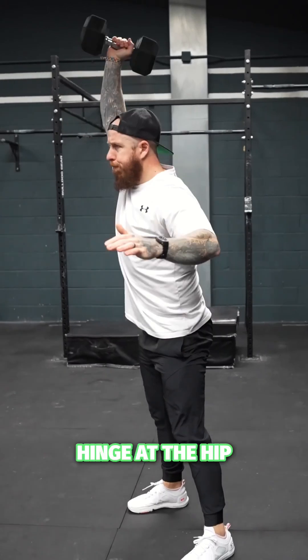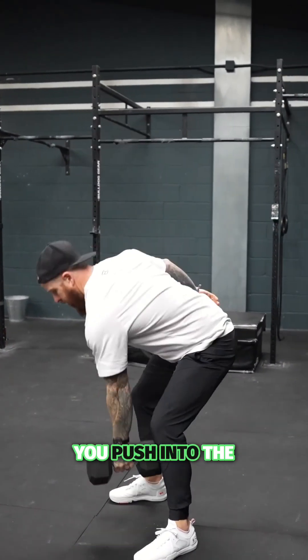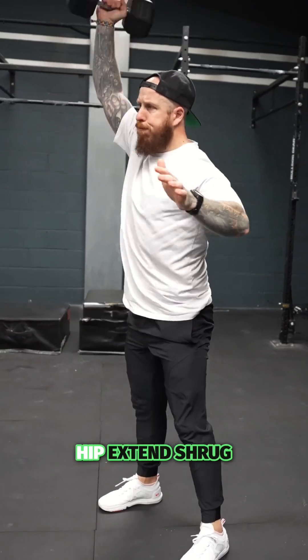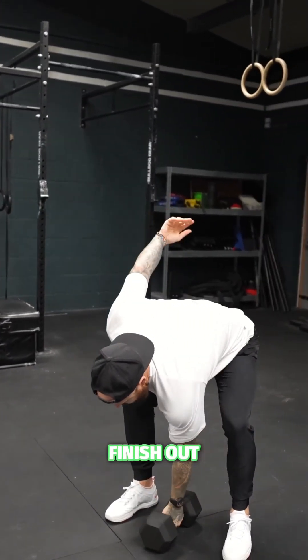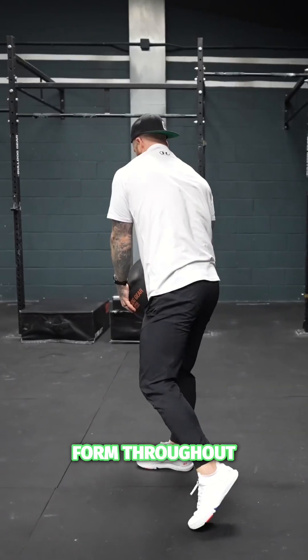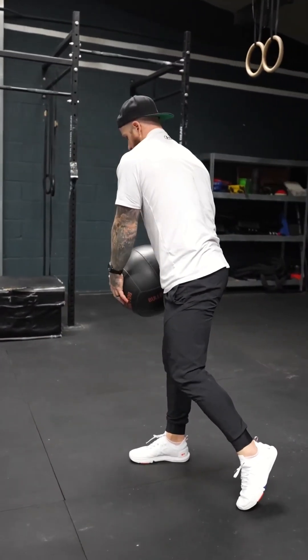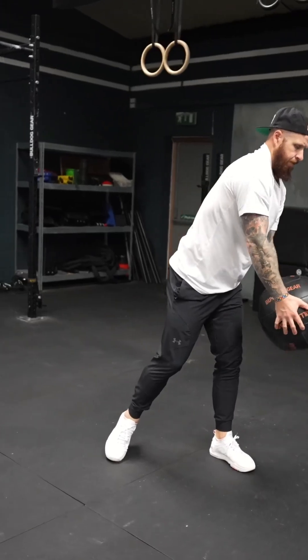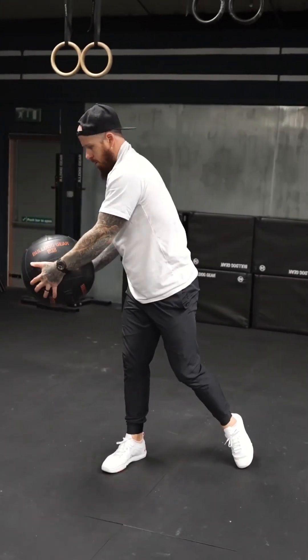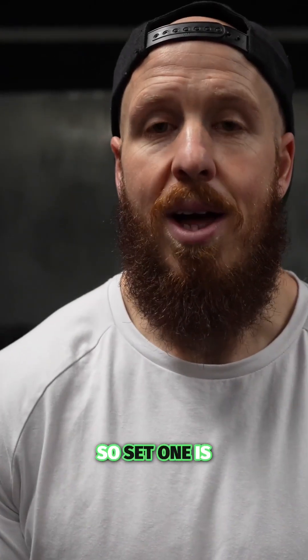Hinge at the hip, keep your chest over the dumbbell, and as you push into the ground raise to the hip, extend, shrug and finish overhead — moving fast and with excellent form throughout. Acceleration is the goal so that we absolutely do increase your performance. Set one is going to help you move faster, improve your rotation and improve your swing.